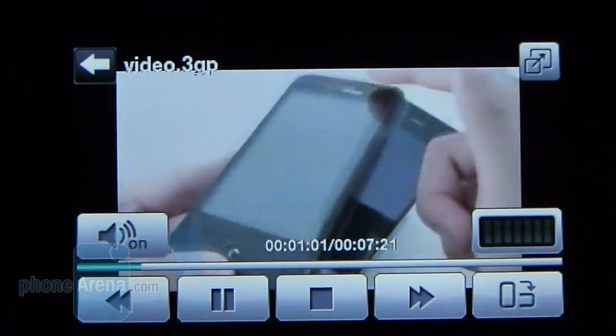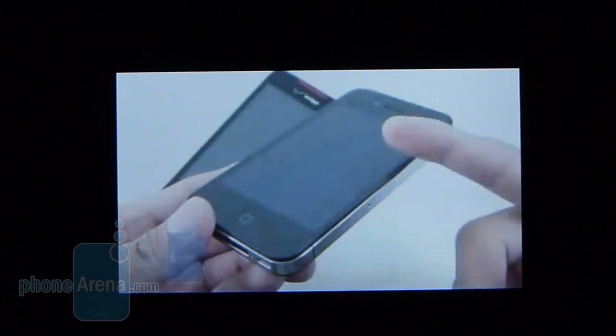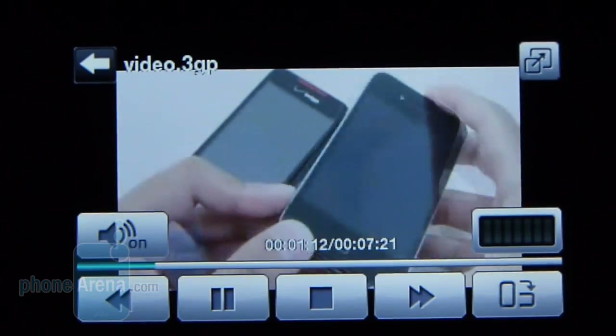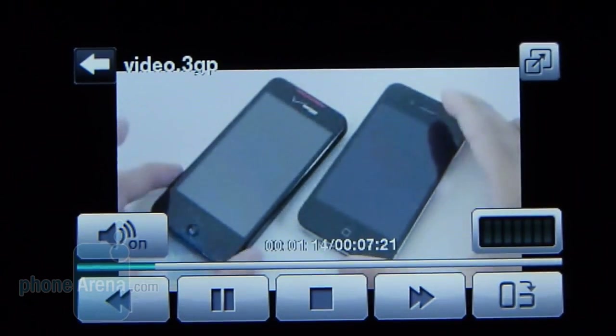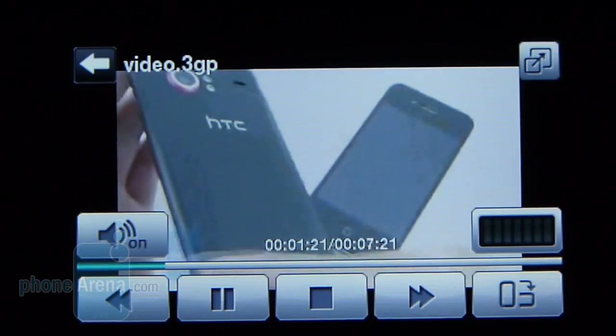The only type of videos that will play on the Sharp FX are 3GP ones — it did not load up any of our MPEG-4 files or ones coded in H.264. Here we have a video playing from YouTube, and as you can tell, the video is kind of stuttery, slow, and choppy-looking. On top of that, the washed-out look of the screen doesn't make for an optimal viewing experience.